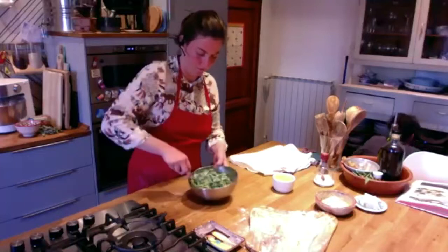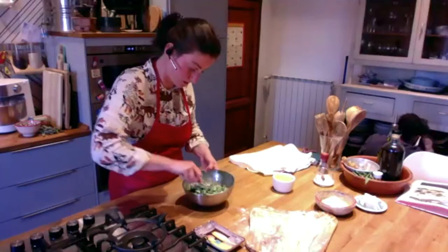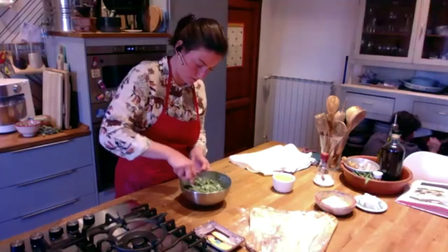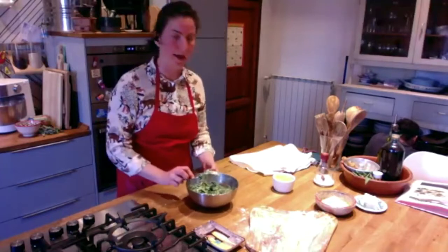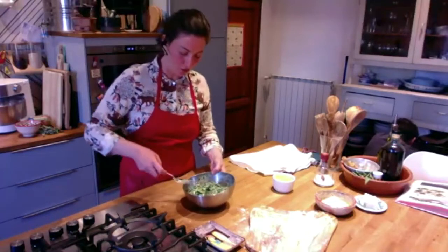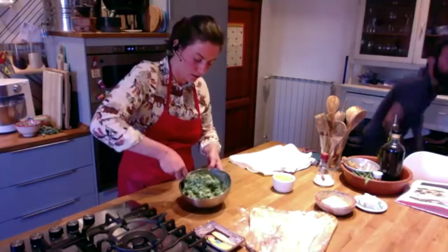Irene, we got our ricotta at the delicatessen — the firmest they had — but ours looks a lot wetter than yours. Do you think that in the mixture it's too wet? Yes, way too wet.